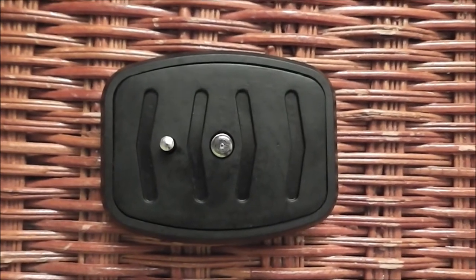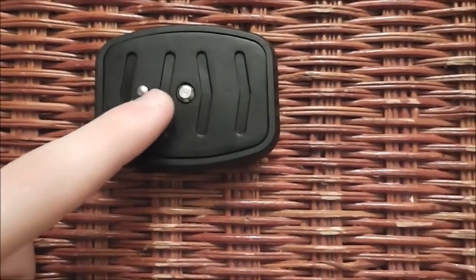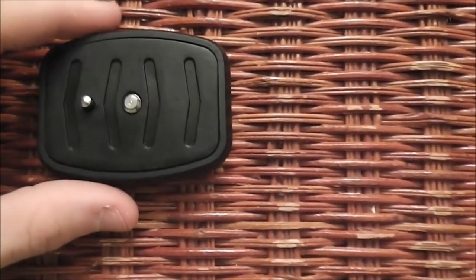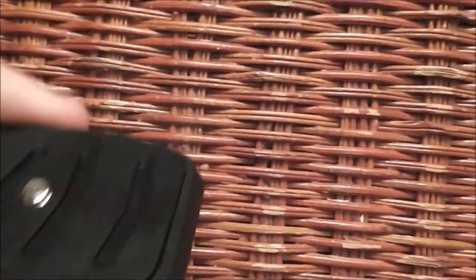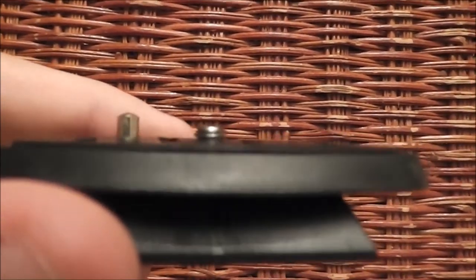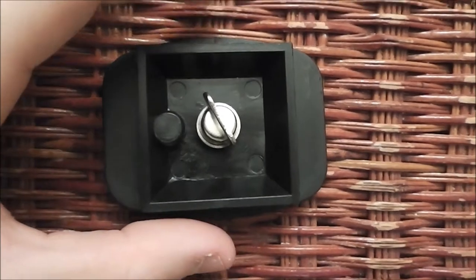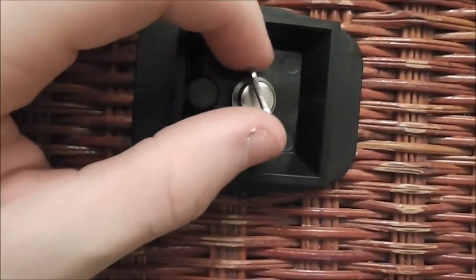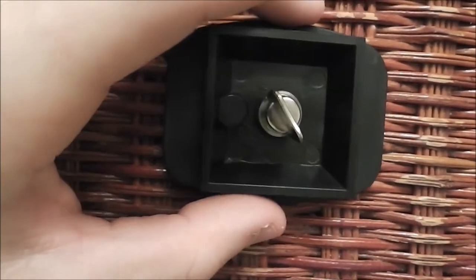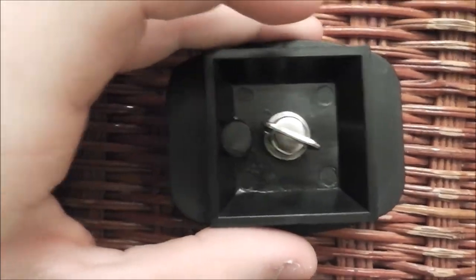The piece that helps connect the camera to the tripod uses two small metal pieces. The first one, on the right, is threaded. The one on the left is just used to stabilize the camera. What you do is you take the piece, open it up like this, and then it connects to the threaded piece underneath the camera. You then screw it on, and you're able to connect it to the tripod.